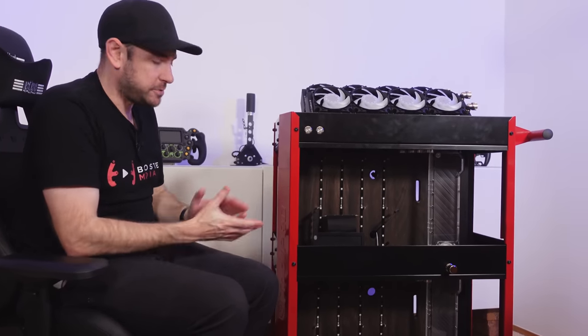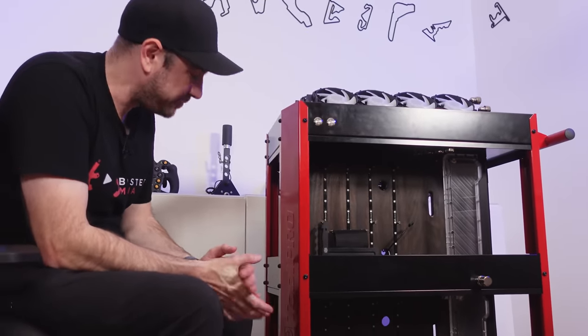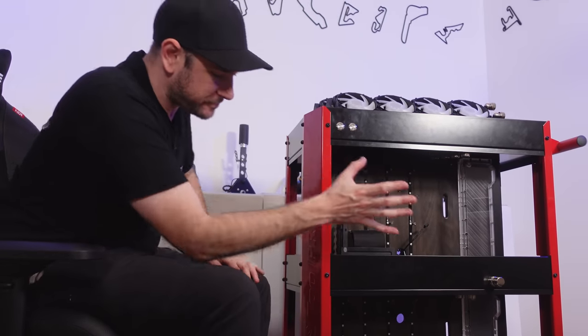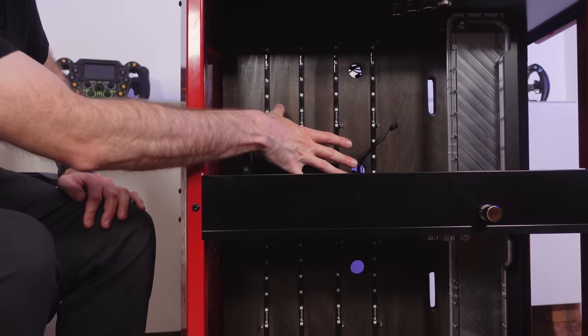So this is essentially just a workshop service trolley which I've been hacking to pieces as tidily as I possibly can with my mediocre metal fabrication skills to get it to where we have it today. The bottom half here is going to be the streaming PC, and then the top half is going to be the sim racing PC.